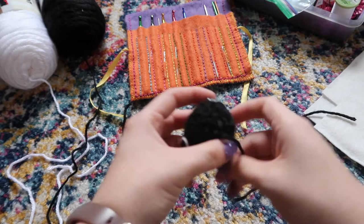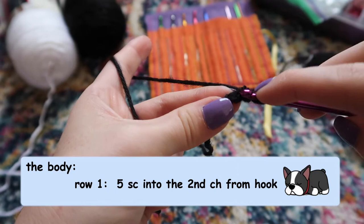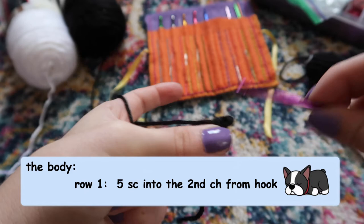Now we have the little head of our Boston Terrier — so cute! For the body, you're going to start out with your two chains after your slip knot, then stitch back into that first chain. You could also start with a magic ring if you want. Do five single crochet stitches, just like we did for the head.